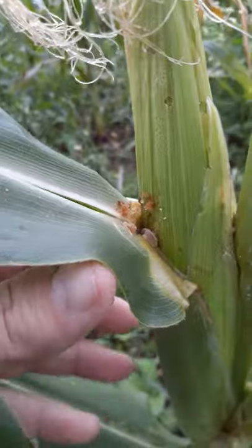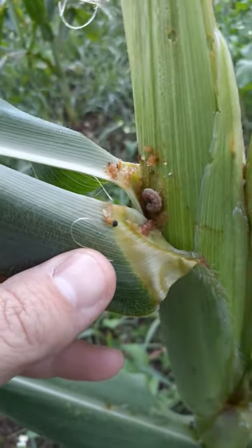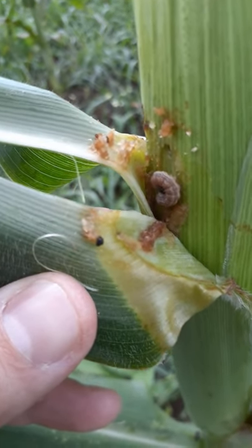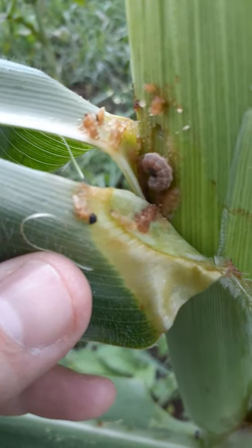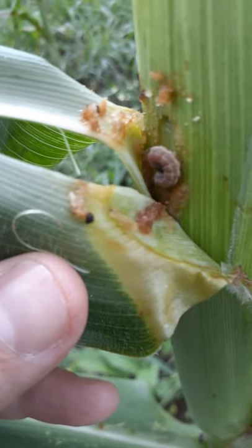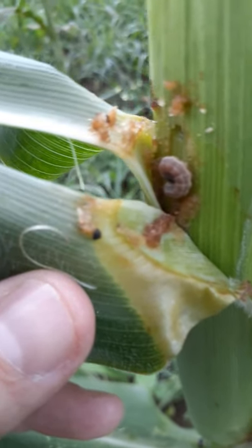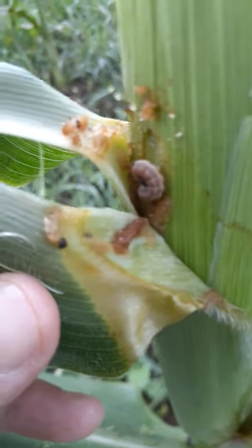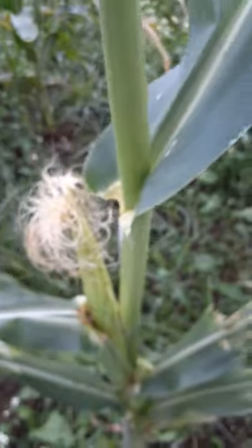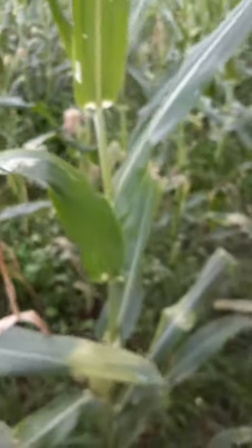If you haven't seen what a fall armyworm looks like, there are plenty of photos you can look at online that will give you a better idea than through this camera. The things that normally identify them are: an inverted Y-shape marking on the head, just behind the head there's quite a thick collar, and then there are four spots on the tail in a square pattern. You can look at those online to see what they look like.